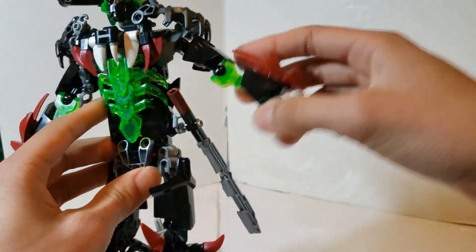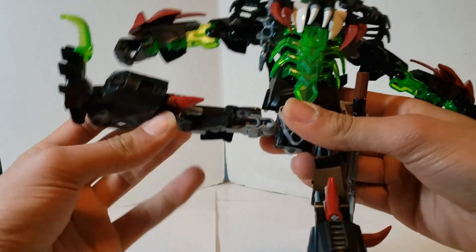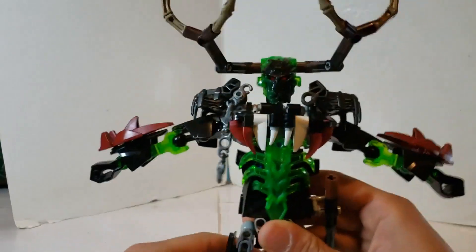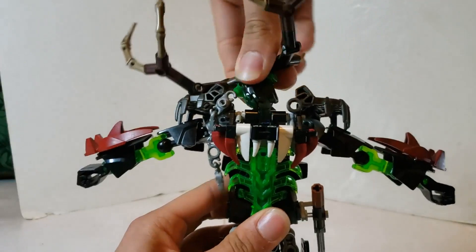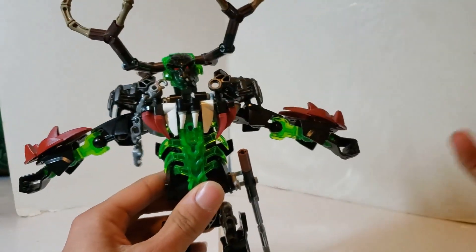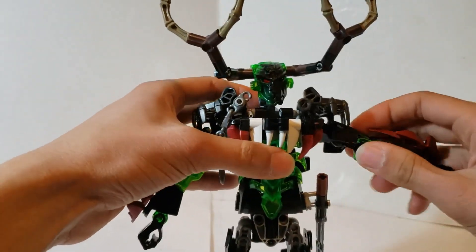The legs are on a ball joint, so you can do the full splits — forward and back. He also has waist articulation, which we'll get into later. There's a ball joint at the head, and three ball joints in each arm.